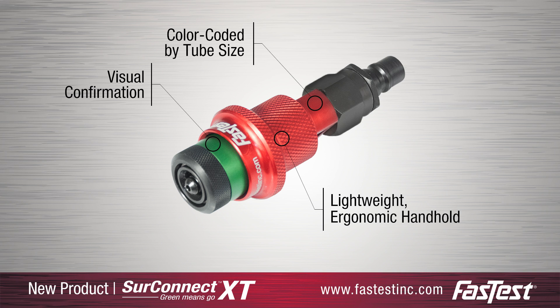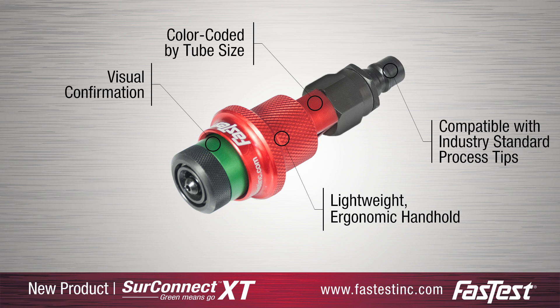The XT connector combined with SureConnect is compatible with standard industry quick connect couplings, also known as process tips.